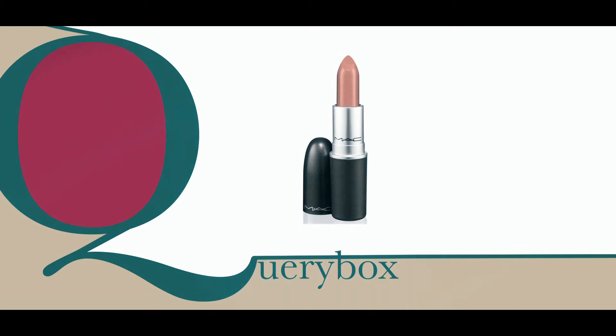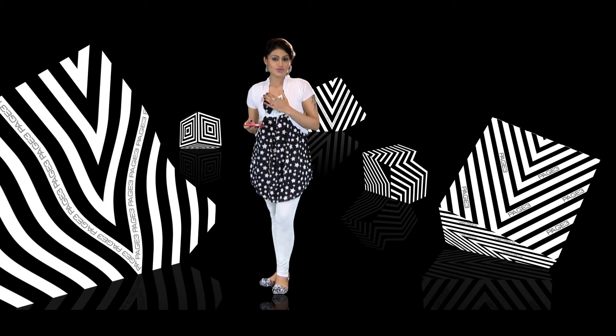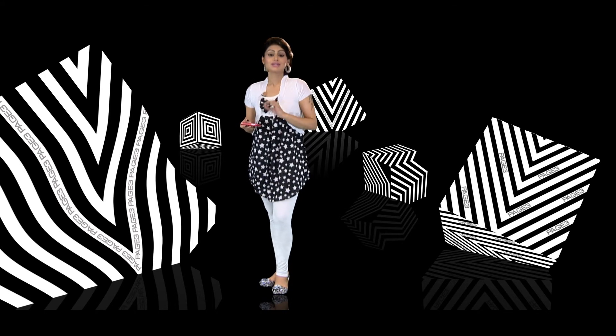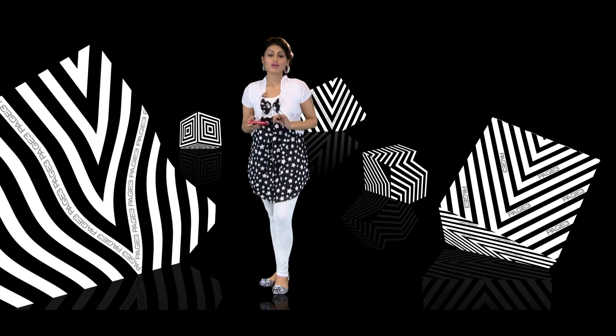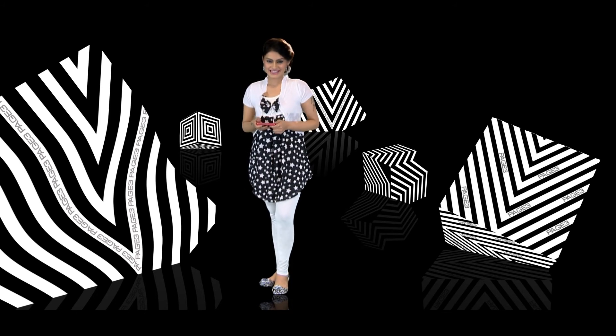Secondly, what you can also do is have really thick eyes. The tip is to balance it off. You can have really loud eyes and go nude on the lips, or go plain or peachy-pinkish kind of a color. Or else, if you're really out to experiment and want that great different look, go nude on the eyes, nude on the face with a slight amount of blush, and then go with a hot red or a hot pink and you're good to go. I hope this helps, Pam. Please do keep writing in to us.